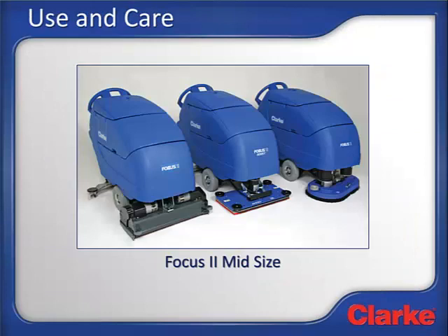Welcome to the care and use lesson for the Focus 2 midsize walk-behind auto scrubber. We'll be covering how to use and care for the machine. This course is not intended to replace the operator's manual that ships with the machine. Please read, understand, and follow all the safety, maintenance, and operating instructions in the manual. Doing so will ensure years of safe operation and optimum performance from the machine.